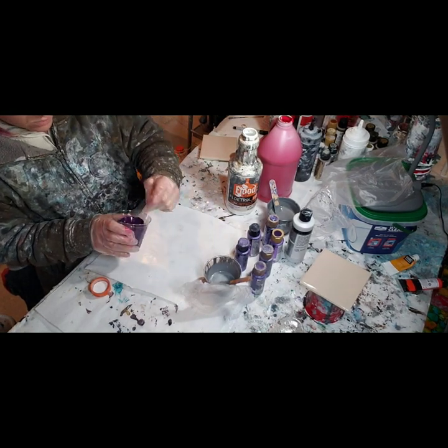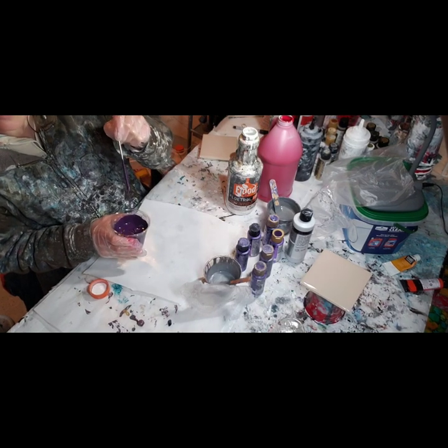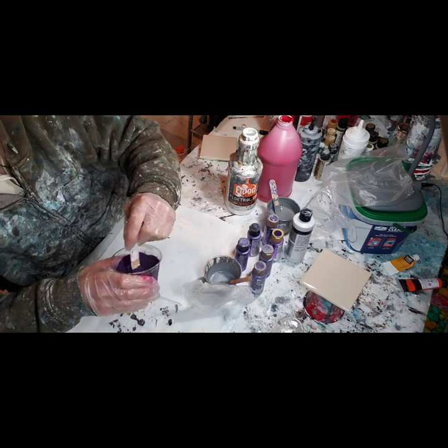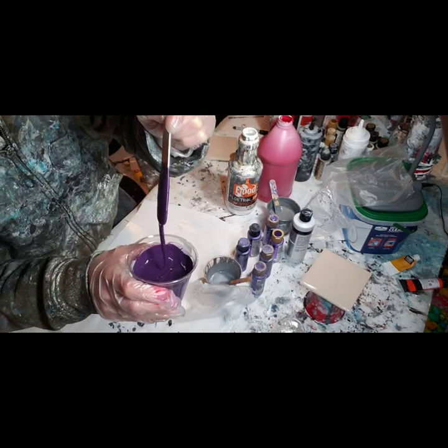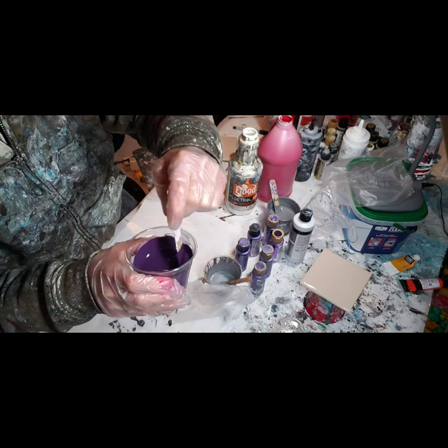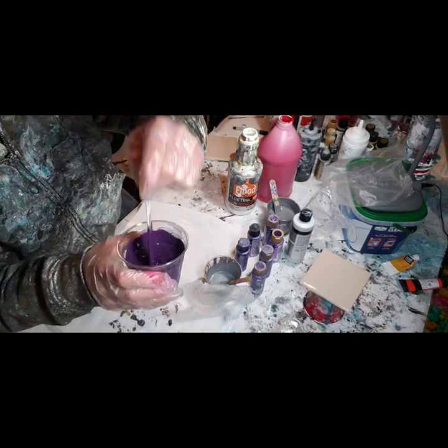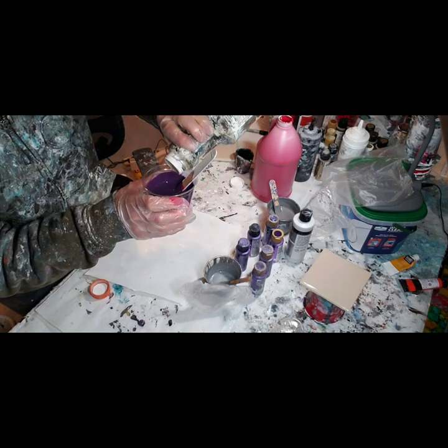This consistency - you want it to be the consistency of warm honey. This is still a little thick, so I might add in just a little bit more Floetrol.